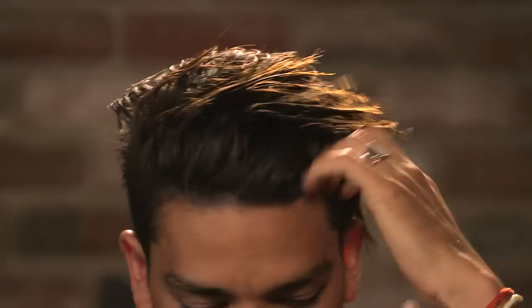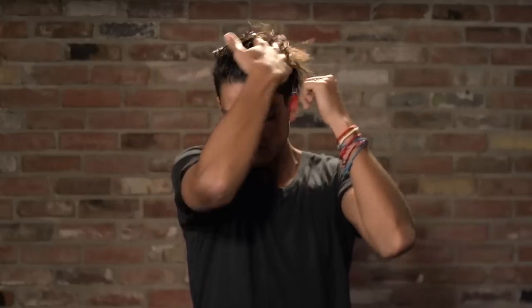For a rougher, edgier look, style with your hands and push your hair over one side of your head. This will enhance the disconnection between your two lengths. The end result? A stylish undercut.